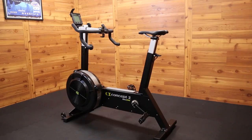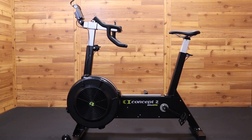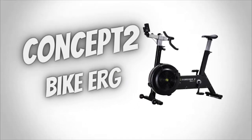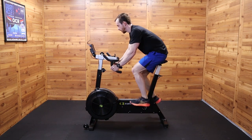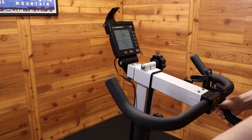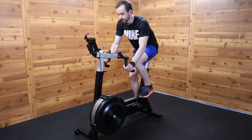Now let's move on to the BikeErg. As you can see, the BikeErg is not your typical airbike as there are no handles. However, just because there are no handles does not make it any less effective. One thing to note is that the majority of users actually spend most of their effort pushing the pedals instead of using their arms on a typical airbike anyway.